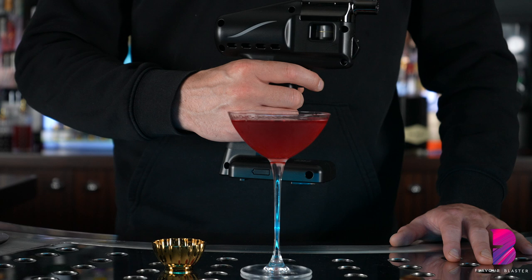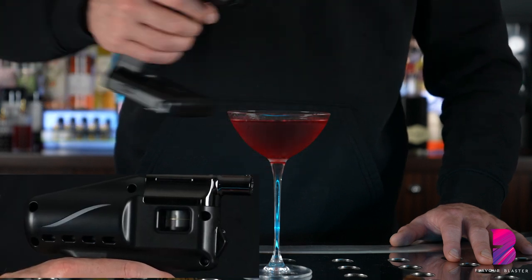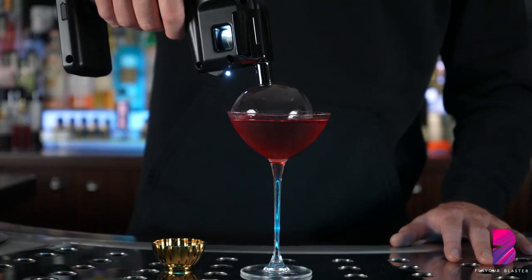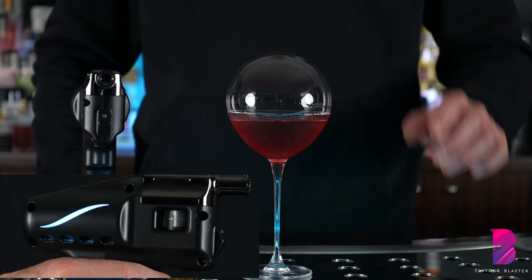Another feature of the Flavor Blaster Pro 2 is that you can turn the aroma function off in order to create clear bubbles. Press the trigger twice and look out for the white flashing lights on the side before dipping the nozzle into the Bubble X. To return the Flavor Blaster back to its standard function, simply press the trigger twice again.